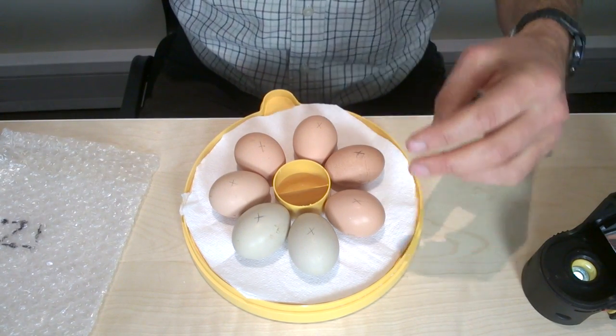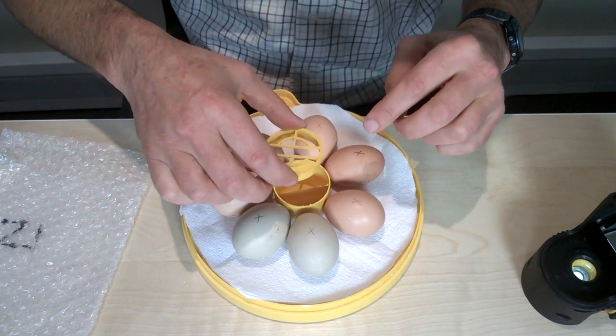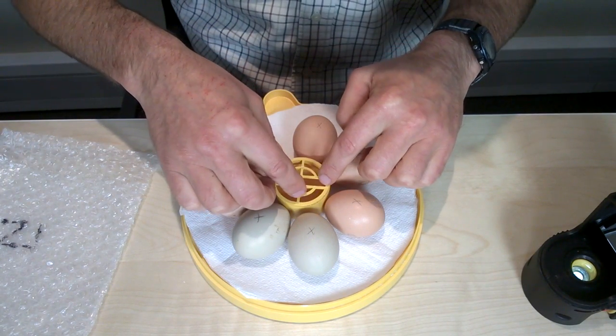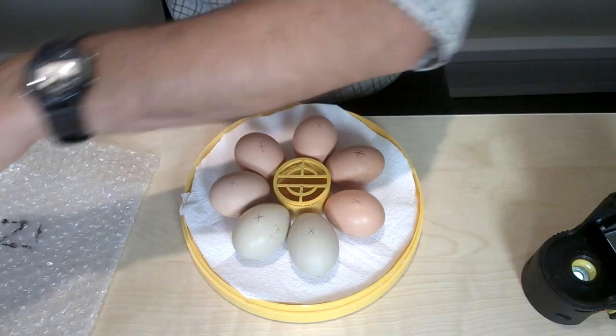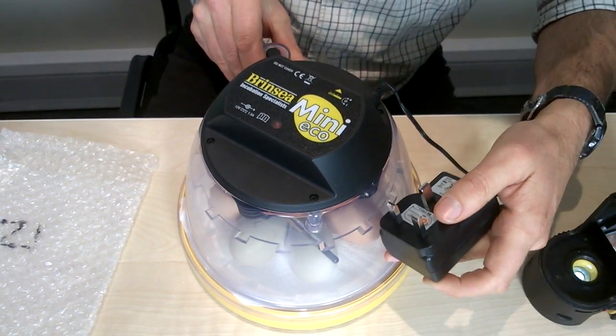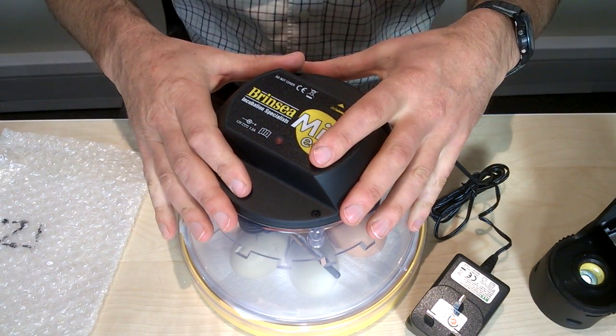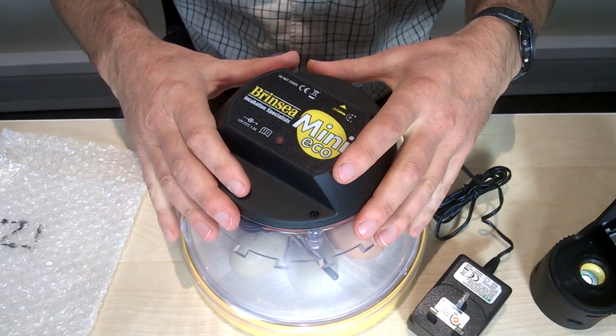Very important: don't forget to put the pot cover on so that when the chicks hatch they don't risk drowning in the central reservoir. We close down — this is now lockdown — and we don't lift the lid more than every six hours so we maintain the humidity inside.